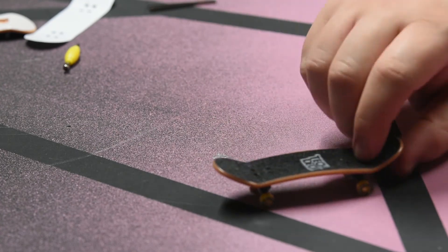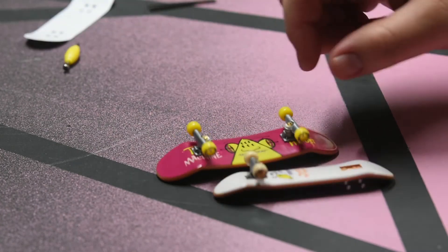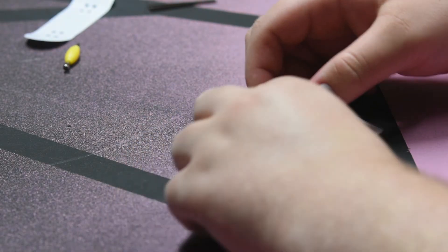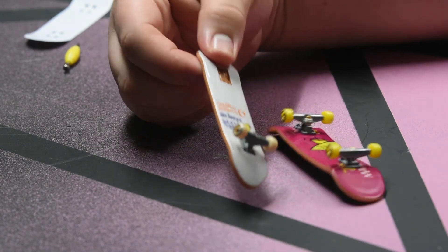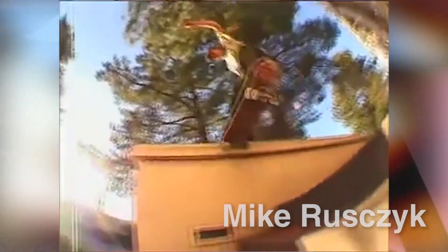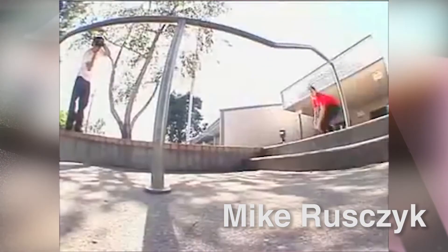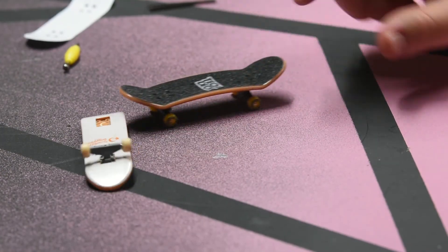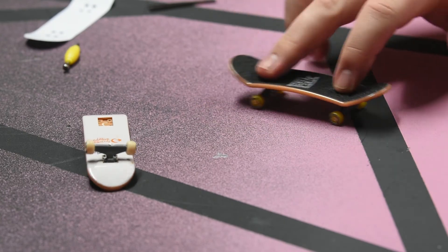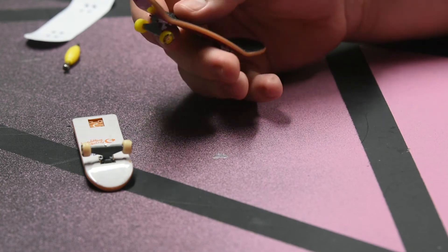Now I can't actually fingerboard, but the boards are together so the setup's complete. Let's compare it one more time to the — I think this is a Foundation deck. Yeah, Foundation. Nick Ruzak or some shit, I don't know. Yeah, it definitely rolls and flips. Again, I don't know how to fingerboard. God, I hate putting my fingers on that — it's like sandpaper.